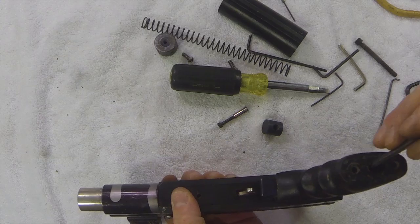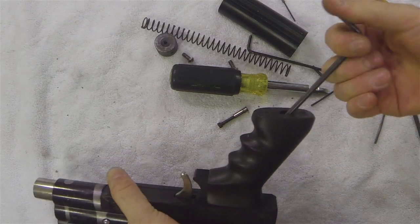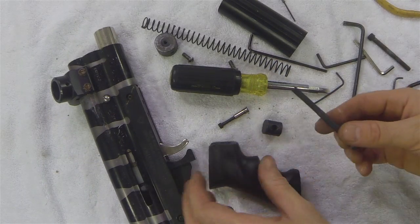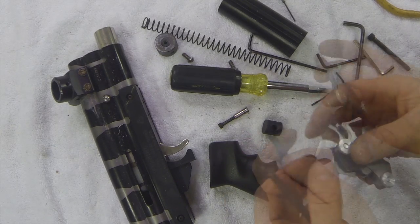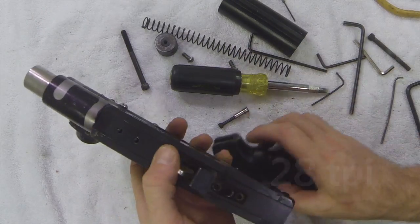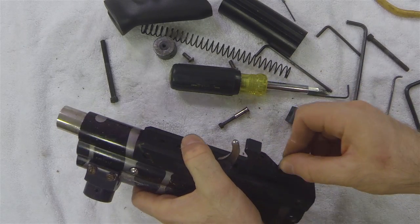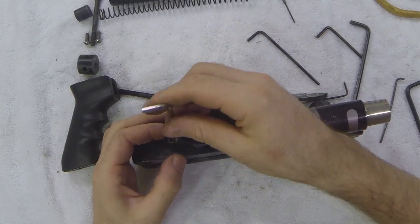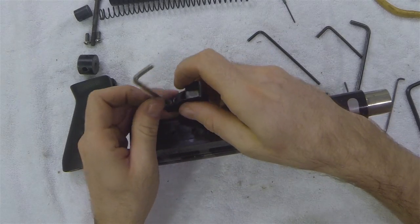But before I do that I'm going to take the grip off. This is an ambi grip — this is not the stock grip that came on a VM68; they typically came with Lone Star grips. Looking at the screw to check the threads that go into the block, you can measure it out at 28 threads per inch. Now I'm going to remove the allen screws on my grip block piece that connects the Lone Star grip to the block, or to the trigger guard group, and it connects the trigger group to the body of the VM68.